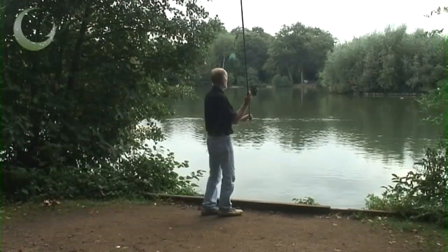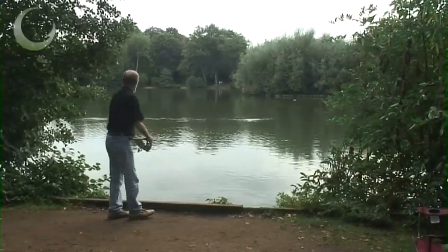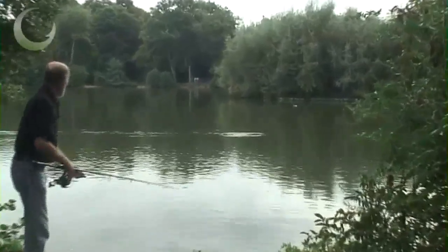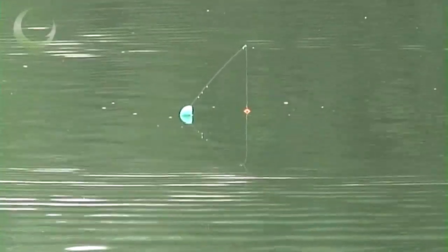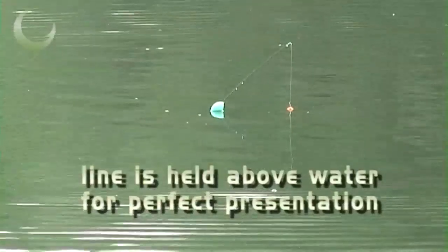Simply cast it out. The suspender comes up to the surface and you simply tighten up to cock it. Now a fish can take that bait without seeing any line on the surface whatsoever.